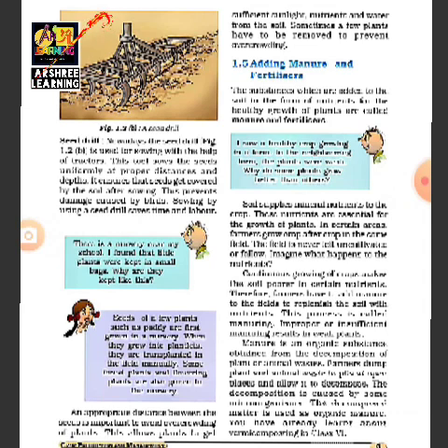An appropriate distance between seeds is important — farmers have to maintain the right distance to avoid overcrowding. When plants grow very close to each other, each plant will not be able to get proper sunlight and nourishment. Therefore, farmers must dig the field and make sure that the seeds are placed at the right distance.